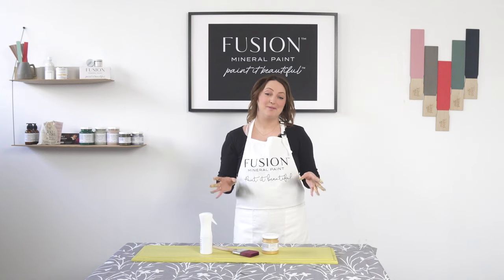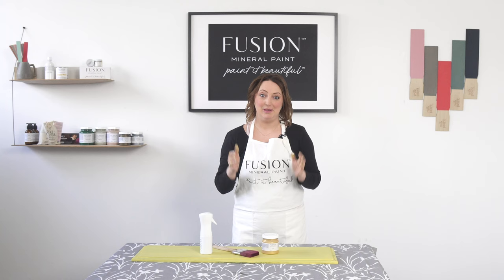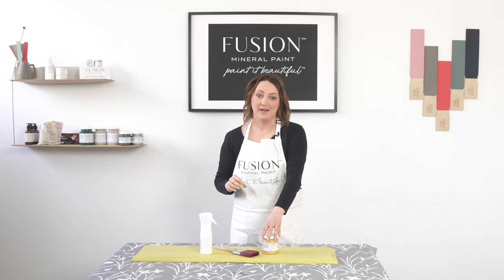We have so many beautiful metallic colors, from rose gold to silver to this beautiful glossy gold. I'm going to show you how to use metallics, how to get a super smooth finish, and a couple of tips for getting the best coverage.